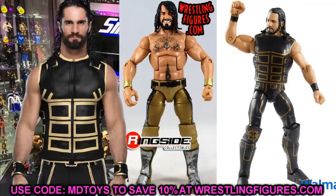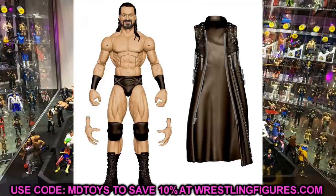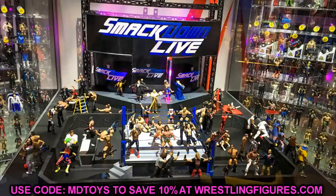If I think of more fix-ups I'll definitely make a part two, and if you guys have cool fix-up ideas for the figures from Ringside Fest at Home, let me know in the comments. Before we go, shoutout to Max Caliendo from our last video where I threw away the Baron Corbin figure — his comment said 'At least he's in his true home now. Edit: he's probably chilling with Bobby Trashley.' That made me laugh out loud and got 140 likes. Thanks for watching, subscribe to the channel, follow me on Instagram and Twitter at MyDamnToys, and I'll see you in the next video!